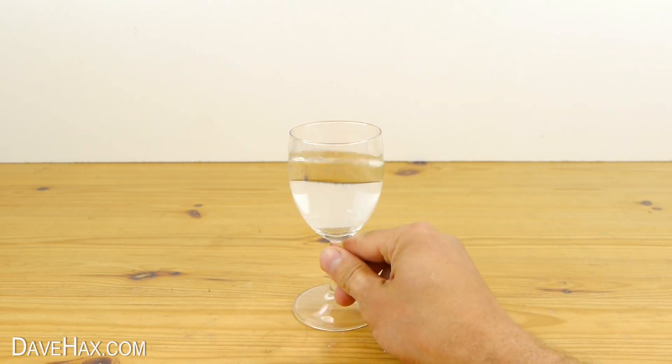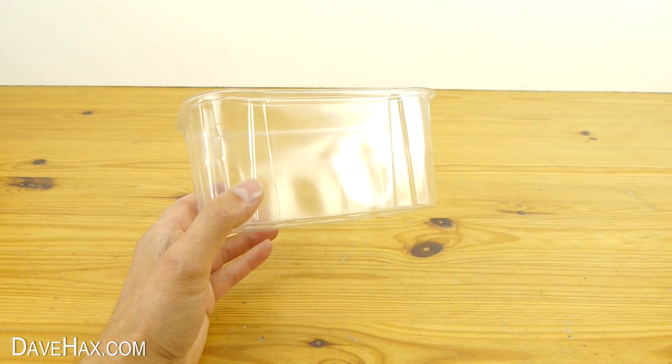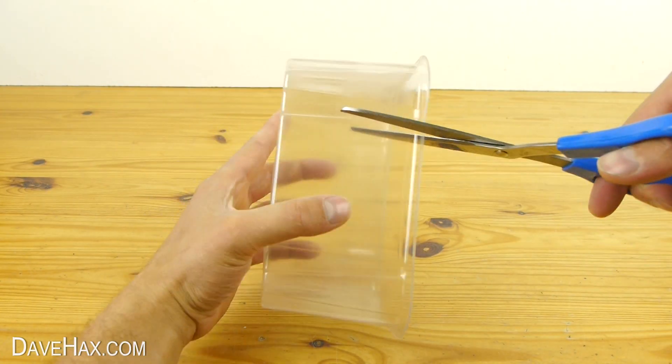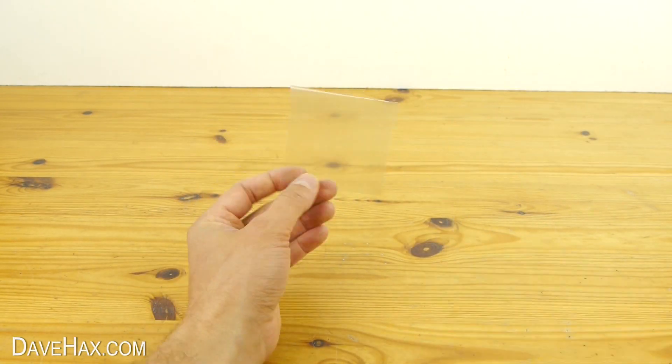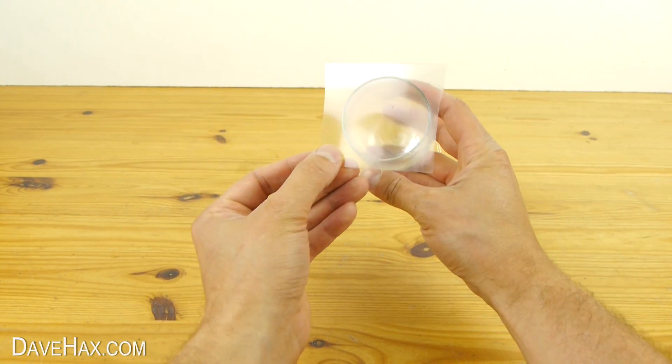Today I'm going to show you how to turn water into wine. Start by taking a thin plastic container. Then, using a pair of scissors, cut out a piece which is completely flat, like this. It needs to be slightly bigger than the diameter of your glass.